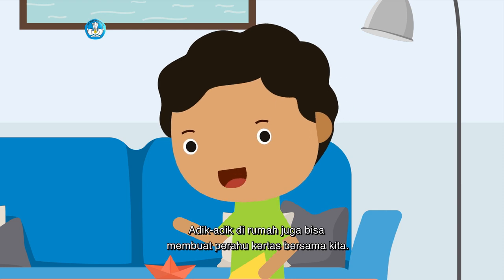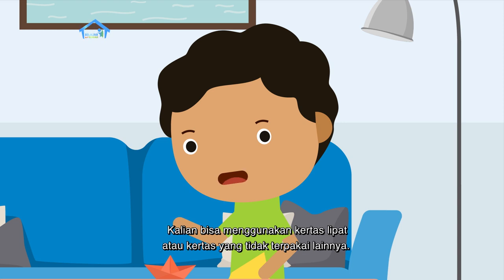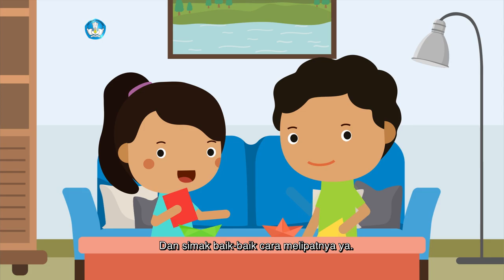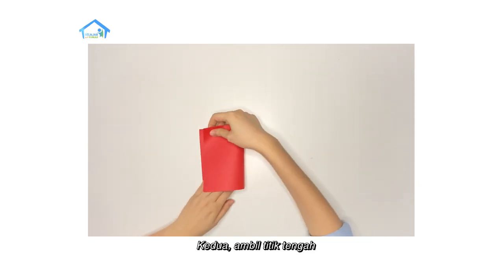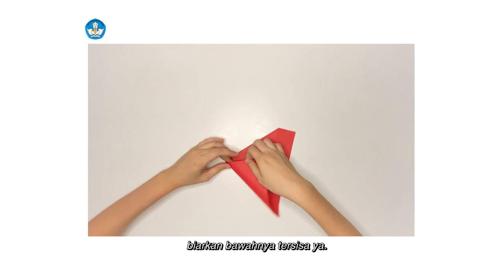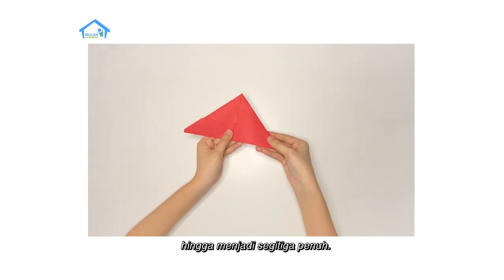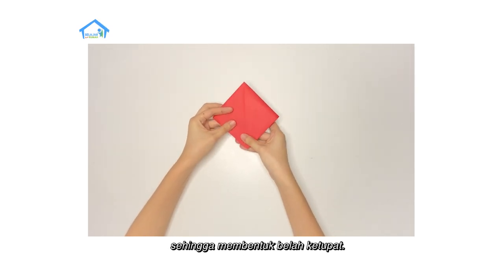Adik-adik di rumah juga bisa membuat perahu kertas bersama kita. Kalian hanya perlu selembar kertas berbentuk persegi panjang. Kalian bisa menggunakan kertas lipat atau kertas yang tidak terpakai lainnya. Ayo teman-teman, ambil kertas kalian dan simak baik-baik cara melipatnya ya. Pertama, lipat kertas kalian menjadi dua bagian sama panjang. Kedua, ambil titik tengah dan lipat miring hingga membuat bentuk segitiga. Biarkan bawahnya tersisa ya. Ketiga, lipat masing-masing sisa kertas ke atas. Keempat, lipat masing-masing sisa kertas hingga menjadi segitiga penuh.